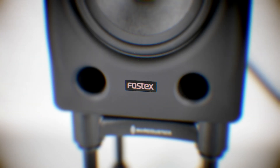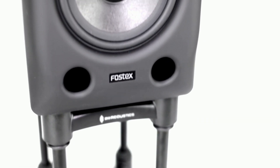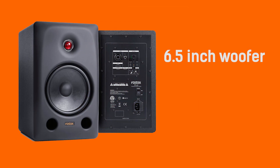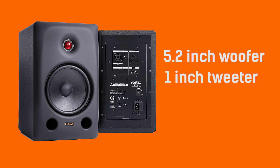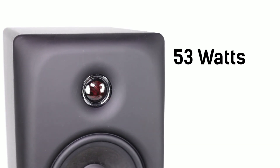Fostex have released their PX range of active monitor speakers, which come in two models: the PX6 and the PX5, which you're looking at right now. The PX6 features a 6.5 inch woofer with a 1 inch tweeter, and the PX5 is a 5.2 inch woofer with a 1 inch tweeter. The models are rated at 53 watts for the PX5 and 78 watts for the PX6.